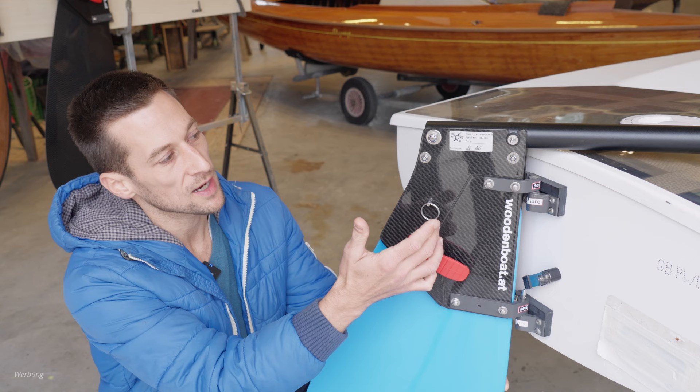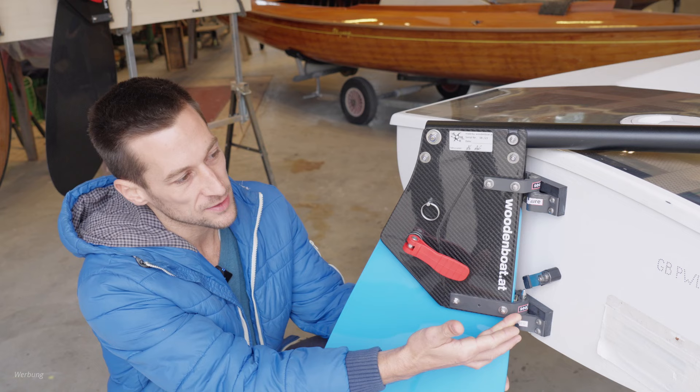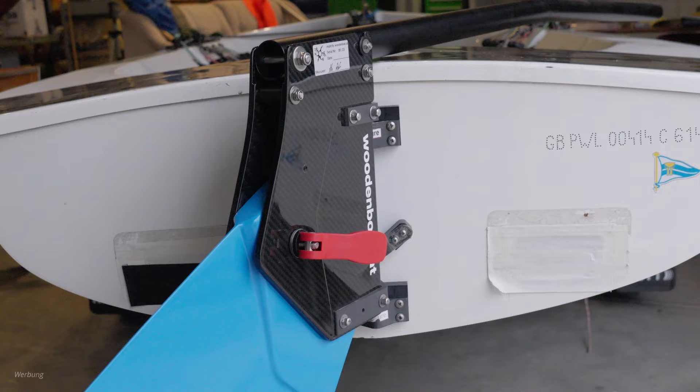Our rudder pocket is assembled from CNC-profiled solid carbon fiber plates with overlaps to give additional stiffness in the key areas. We use standard Seashure fittings that fit the general fin class, so our model is universal to every fin on the market.